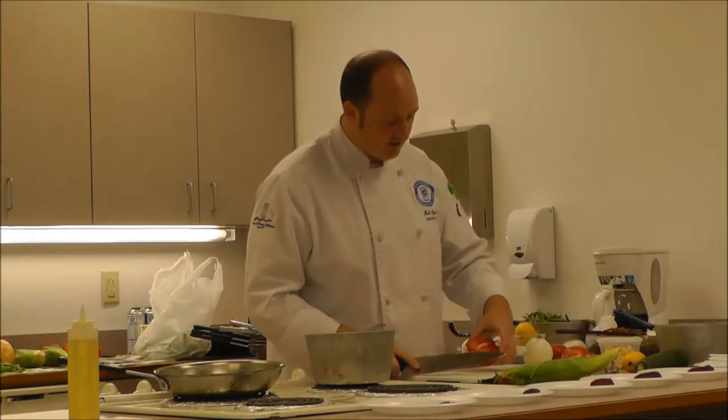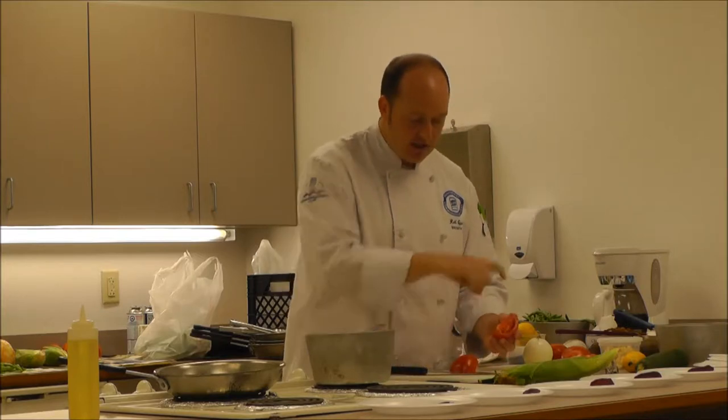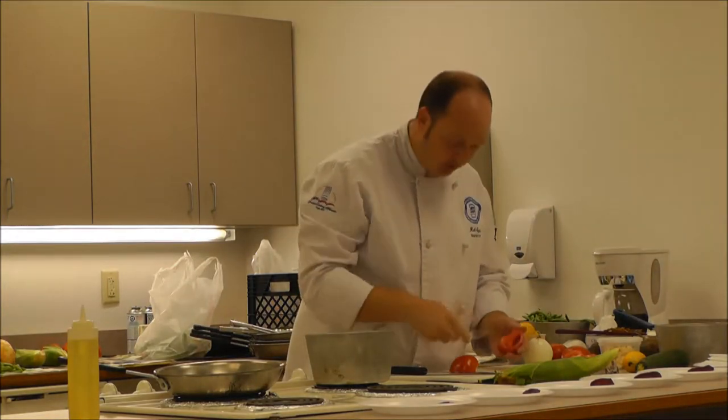The easiest way to take the seeds out is to cut the tomato in half and then half again. You can take a spoon to scrape those seeds out, but be careful because sometimes they kind of shoot out and get all over yourself.